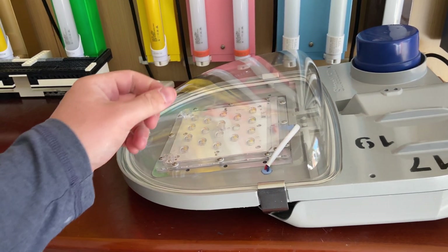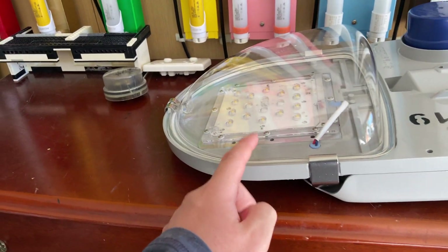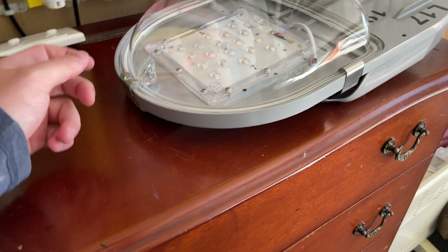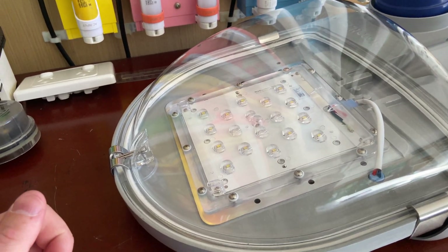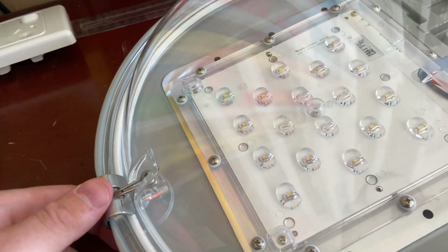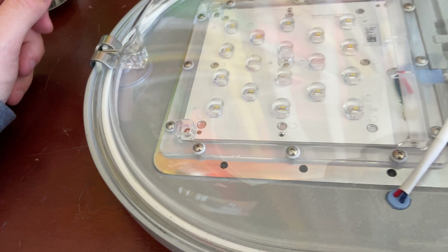This one is a lot lighter than the MK2 as well. When I got this it was actually brand new — never used, new old stock. I'm glad I got it brand new, and also glad I got it for free, because these are not cheap. They're cheap to run but they're expensive to purchase.